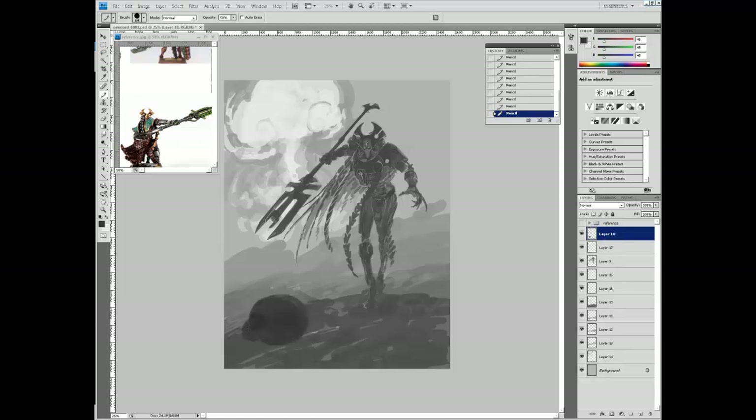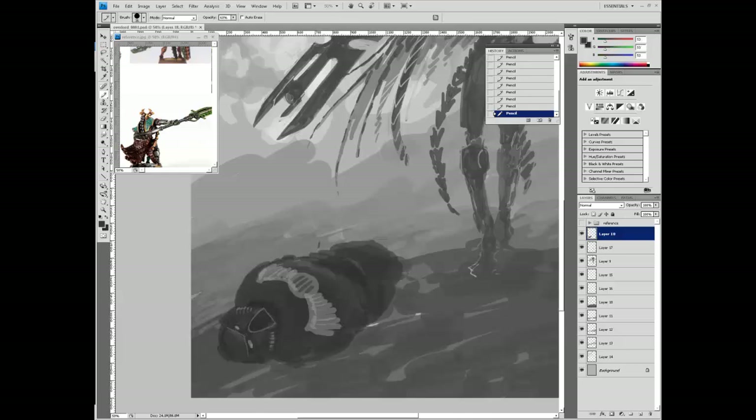I believe it's in Dark Crusade, the expansion where you can use the Necrons. The monolith has this really cool effect where it fires its flux arc - it's just a giant kind of lightning bolt that comes out of the monolith, which has this enormous mushroom cloud explosion. So I was happy to oblige.